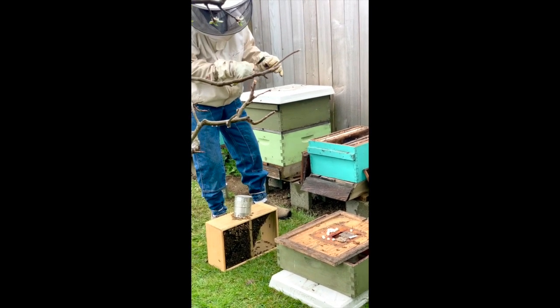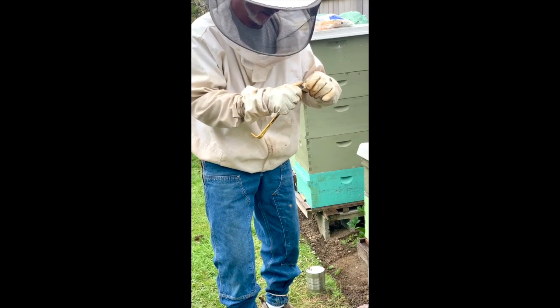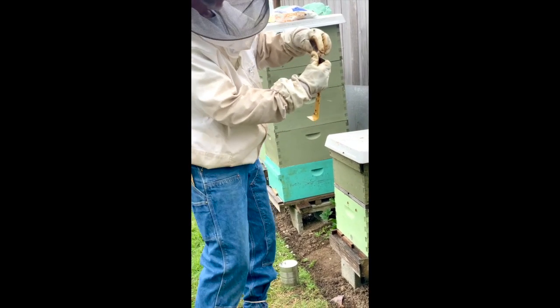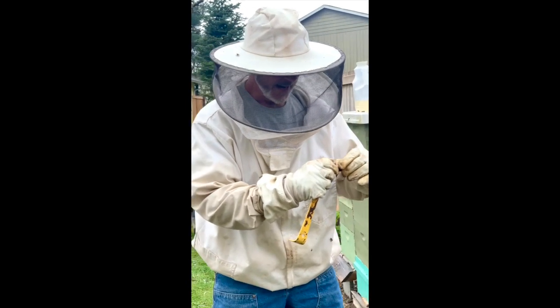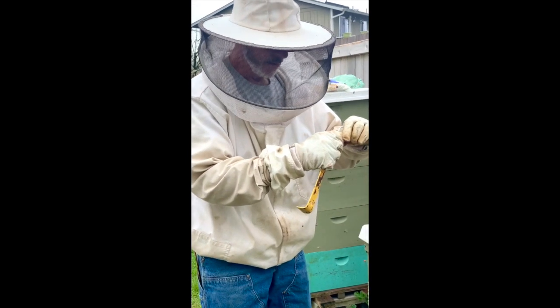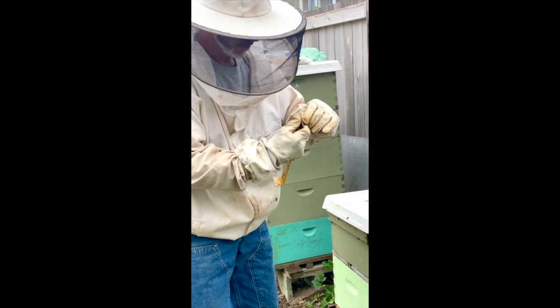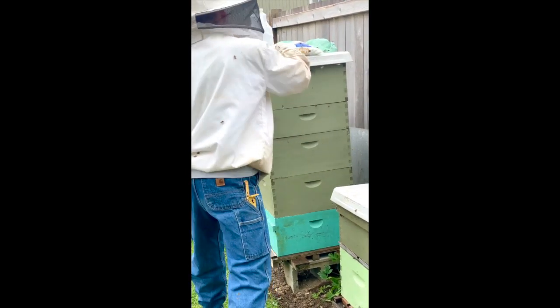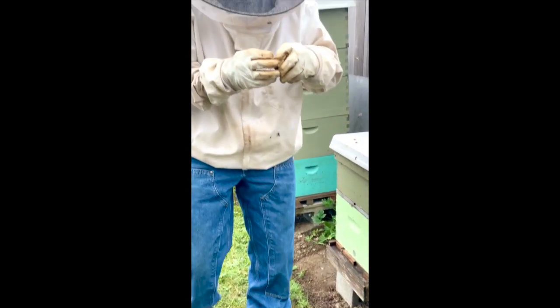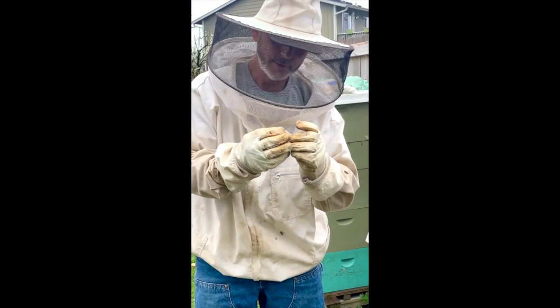What I'm going to do first is take the cork out and replace it with marshmallows. They'll eat through that to get the queen out — and she's wanting to get out of there. We're going to be really careful doing that. She'll be walking back and forth — you can see her in there. She's very active, all mated and ready to go. So carefully pull the plug, cover the hole so she doesn't escape, then take the marshmallow, see where she is — there she is — and put it right in there.